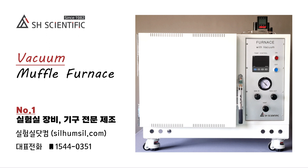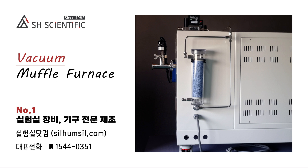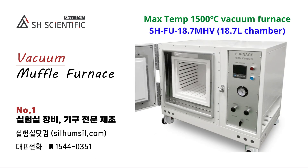We created a way to combine a vacuum with inert gas management to achieve highly consistent saturation inside the larger chamber of a muffle furnace. We offer two variations: the SH-FU-MGV series with a max temperature of 1200 degrees Celsius and sustained operation up to 1000 degrees Celsius, and the SH-FU-MHV series, which reaches 1500 degrees Celsius and can operate continuously at up to 1300 degrees Celsius.